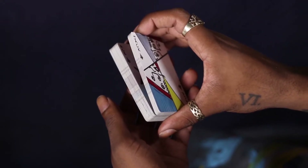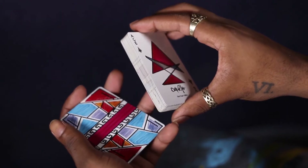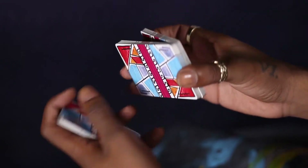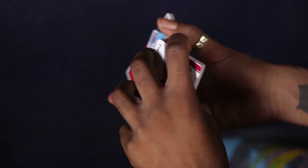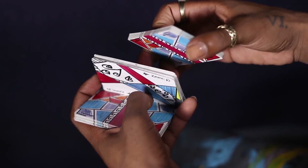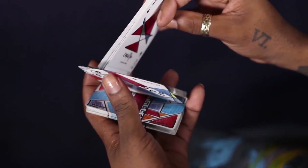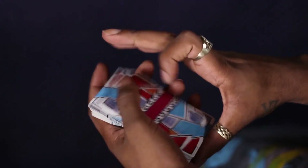So you do a swing cut, this goes off the edge. Get ready to do another swing cut, but you turn the palm up as your left hand turns palm down. You grab the bottommost packet and just flip it over. As this hand twists, the back corner then slides up as this entire packet gets charliade.